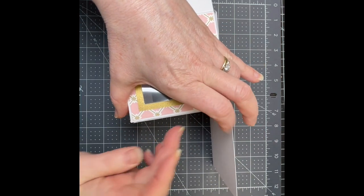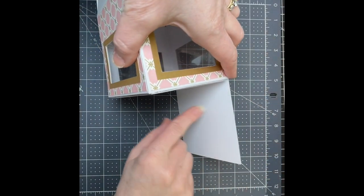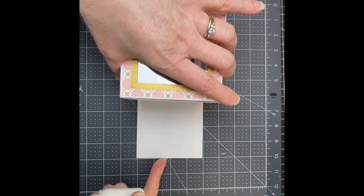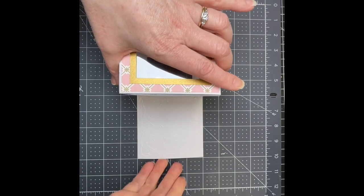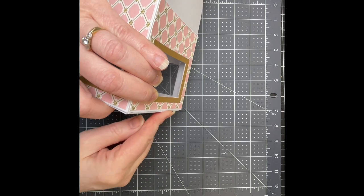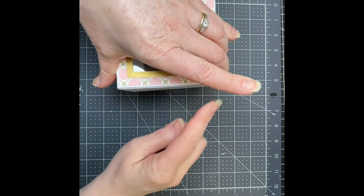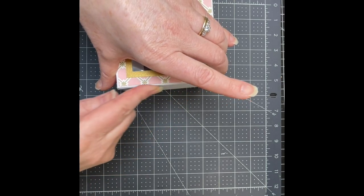Making sure that the top here is right against the score line again. Then I'm going to put glue on the last panel — as you can see, it's a square. I'm going to fold that one upwards. I want those sides against the score line, and the edge of it just against that score line.